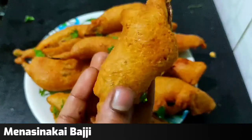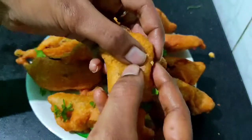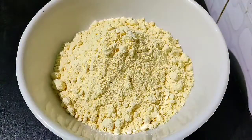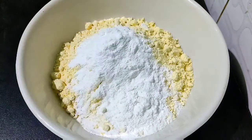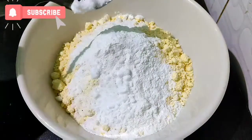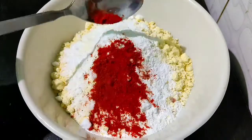In a bowl, add a cup. You can make it very tasty and crispy. Add a tablespoon of salt, a teaspoon of soda, and a teaspoon of salt. Add milk.